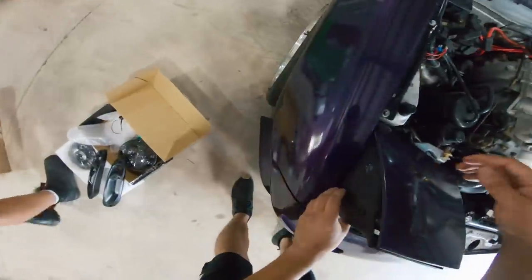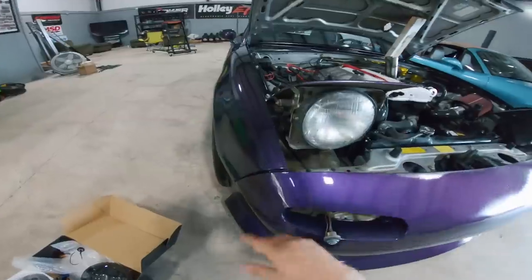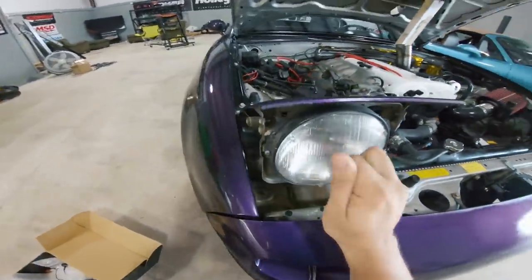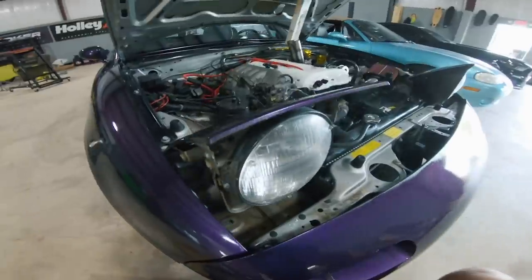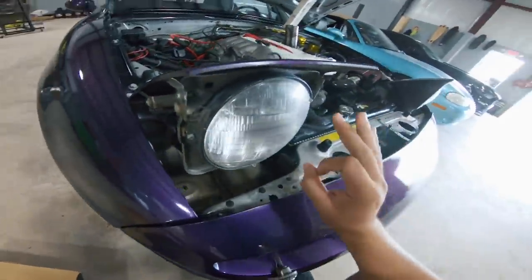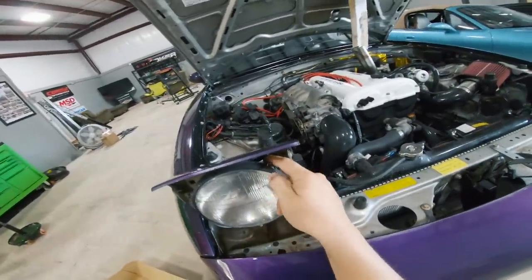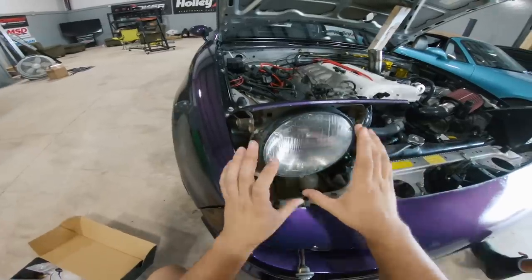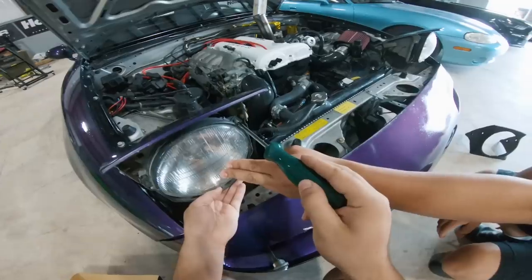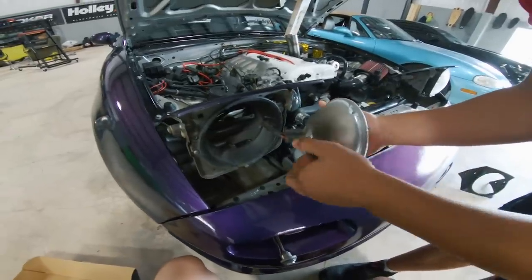Once we get those screws out of the way, these little plastic covers pop out real nice and easy, giving pretty much full accessibility to the headlight. It's a plain and simple process — remove two or three screws along with a spring up top, the whole ring comes off, we replace the bulb, and put it all back together.